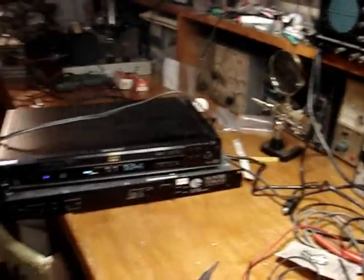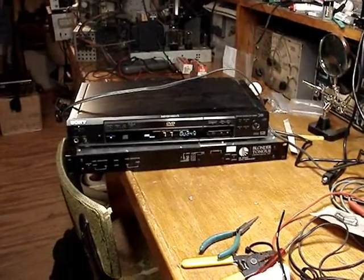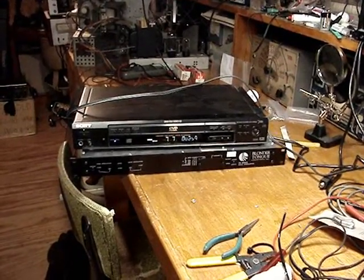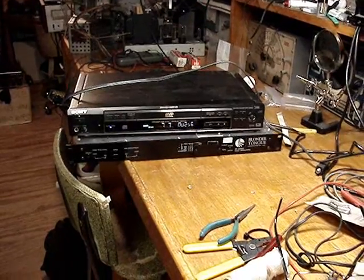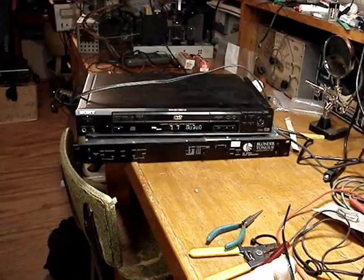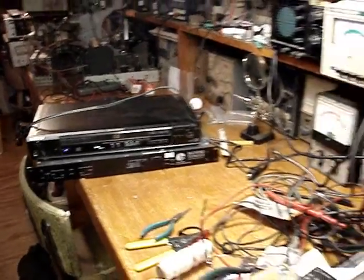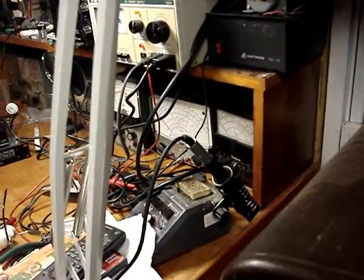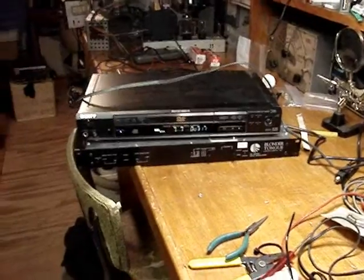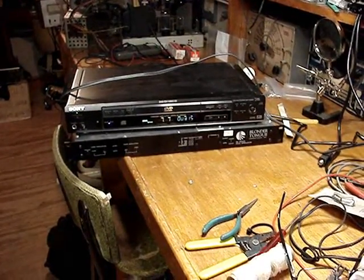I think what might be wrong is that this modulator was probably sold new quite a few years ago to some hotel, and it was probably running 24/7 for a long, long time. And if you hear that hum — that sounds like electrolytics.